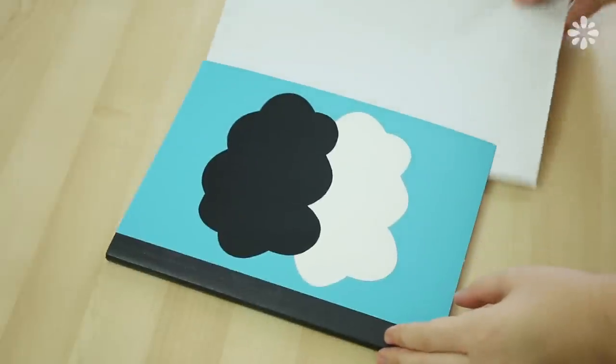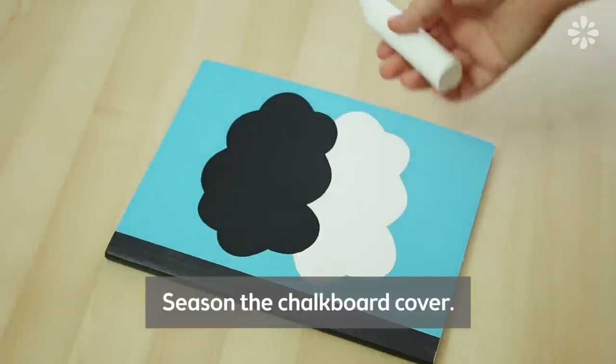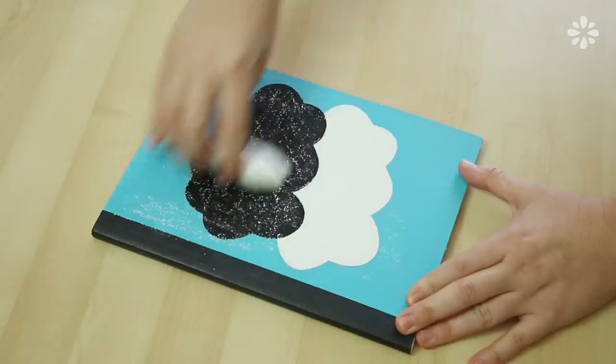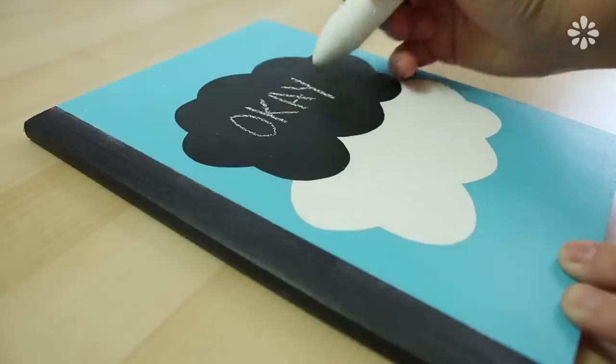I put two coats of this paint on, and according to the instructions, you have to let it dry for 24 hours before drawing on it. The next day, it's time to season the chalkboard, which is just grabbing a white piece of chalk and rubbing it all throughout the cover in both directions and then wiping it off. Then grab some chalk and write on the cover.